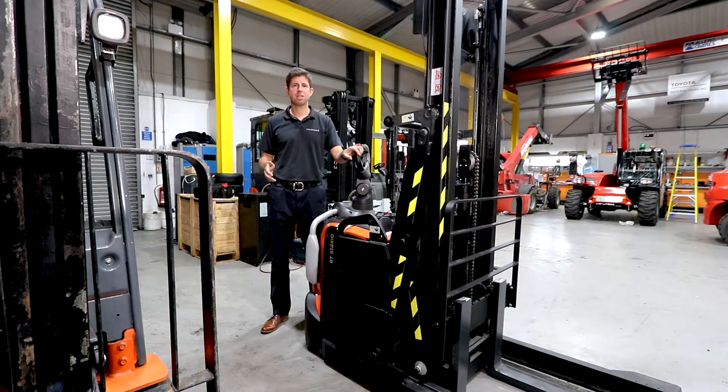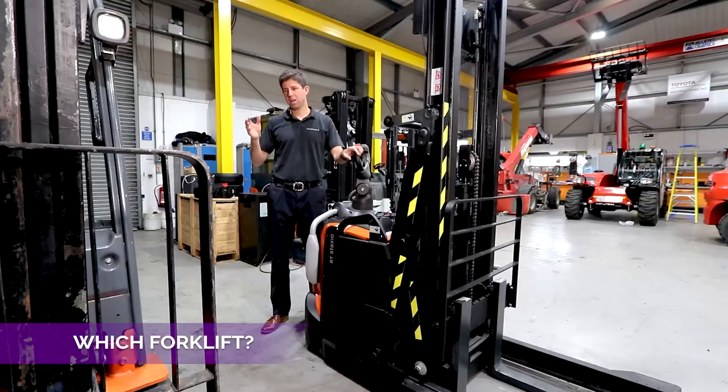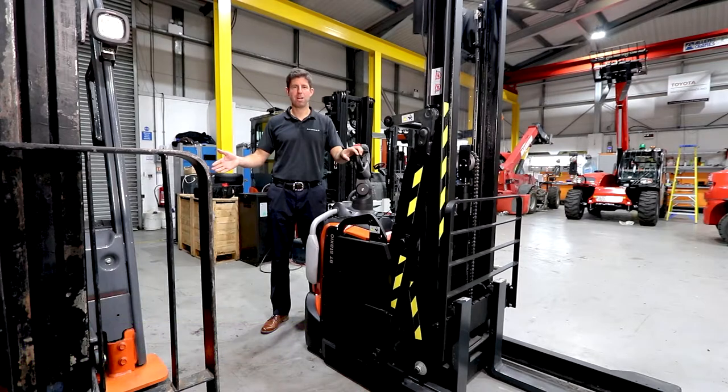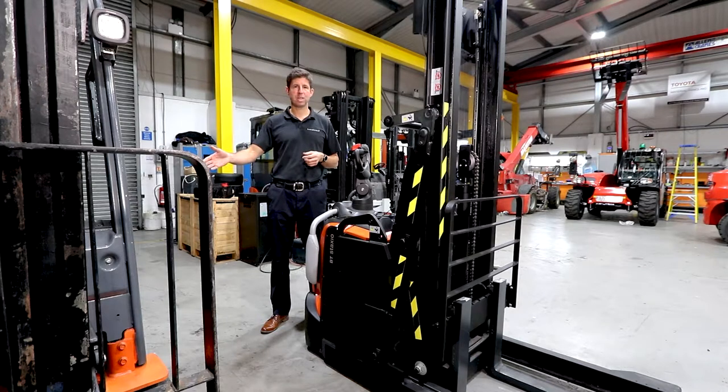Something we quite often get asked is which forklift trucks are suitable for which different jobs. We've got a counterbalance forklift truck on my right hand side and on my left hand side we've got what we call a warehouse truck. This truck will work indoors and outdoors — it's electric powered so you don't have any emissions, and it's got nice soft tires. But it is a three-wheel electric counterbalance truck.